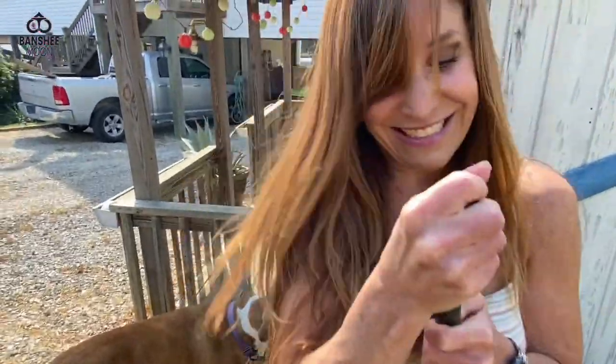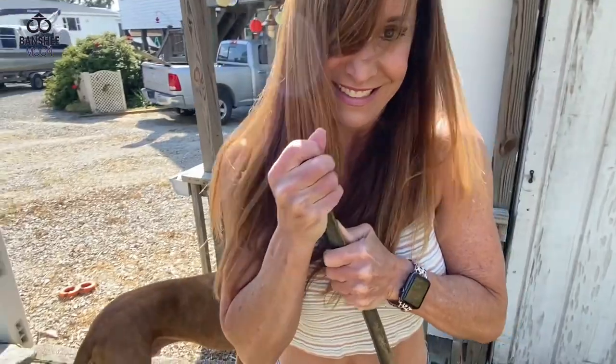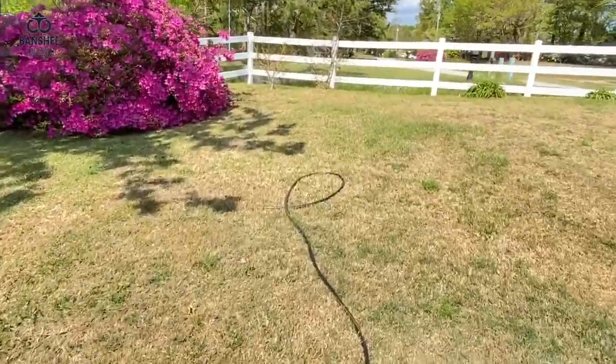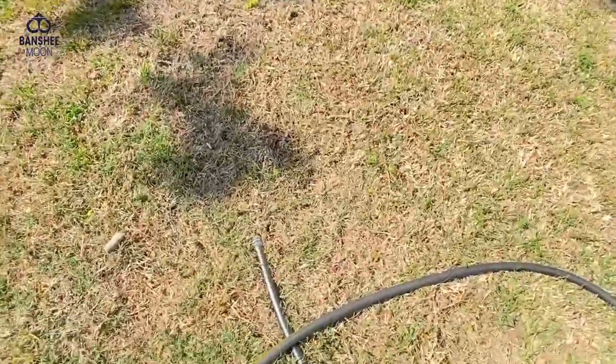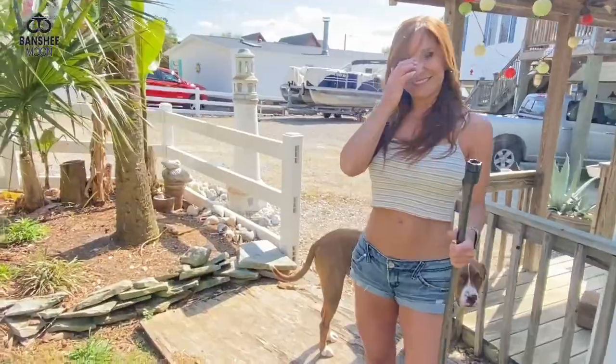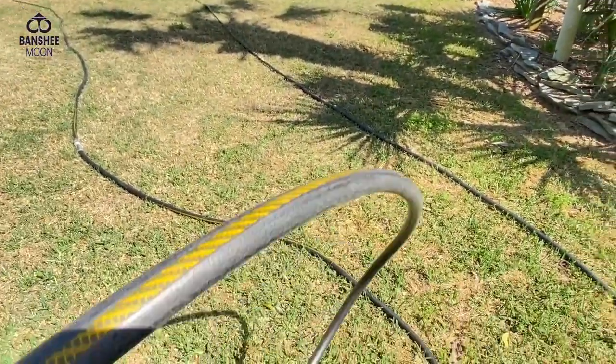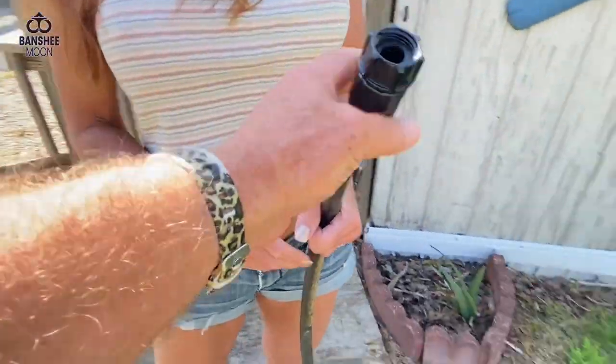Let's see if a girl can do this — let's see if a 55-year-old girl can do this. Did you do it? Yep. All right. Now we've got a male and a female. They're very useful — it's a very useful hose because I have a long way to go with it. All right, that was easy. Thank you.